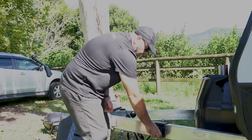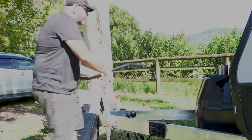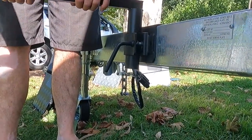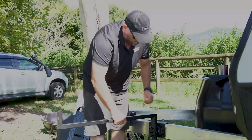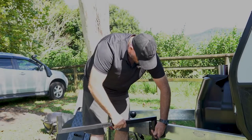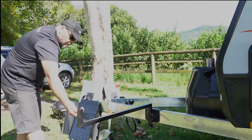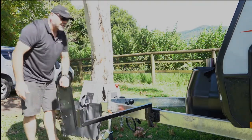Undo the jockey wheel clamp, grab the arm section, insert it and adjust the height up and down, then lock it off — that's in position. There's another wing bolt here; undo that and grab your tray section.